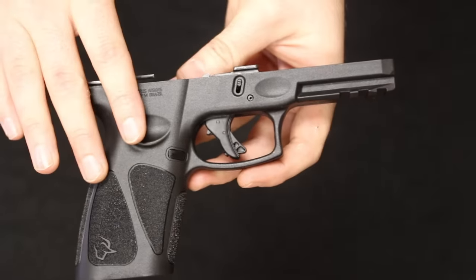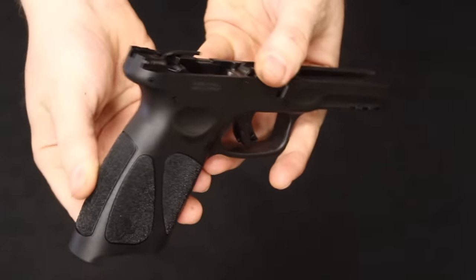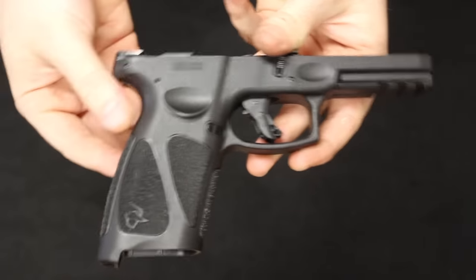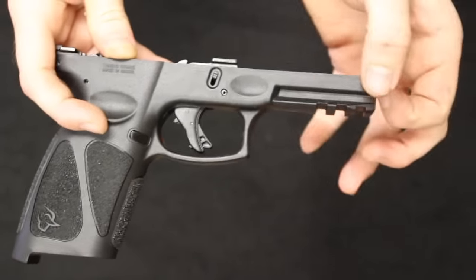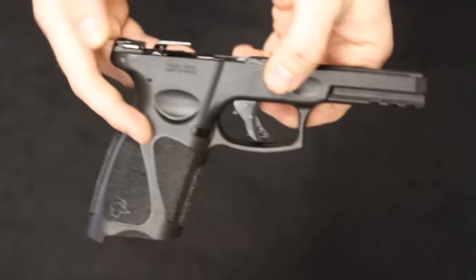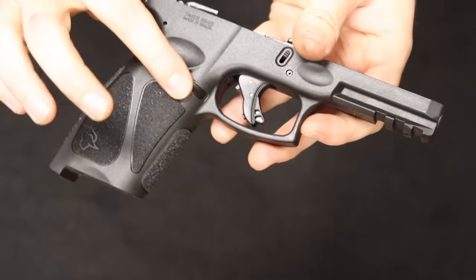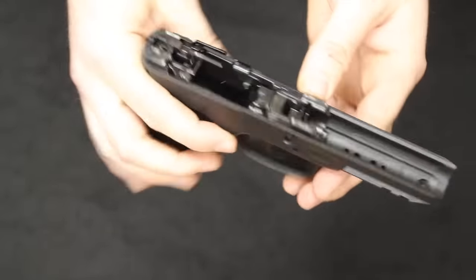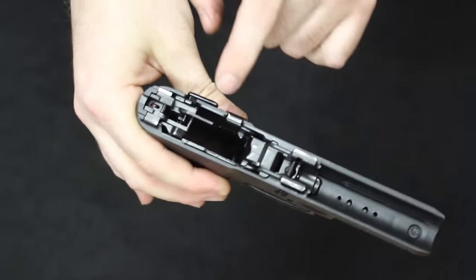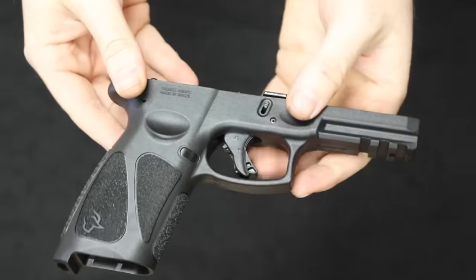The Taurus G3 frame is also polymer. The texturing is nice — a gritty sandpaper-type texture along the back and front strap, with no finger grooves, similar to the Glock 19. There is no interchangeable back strap system. There is a rail section at the front if you want to run a light or laser. The magazine release is polymer and can be moved to the right side for left-handed shooters, but there are no fully ambidextrous controls. The G3 does have a manual safety on the frame, which the Glock does not. Internal components are steel construction. You also have the trigger safety, giving you two safety features — a bit safer than on the Glock if you value those features.